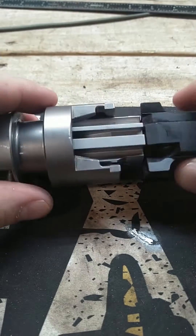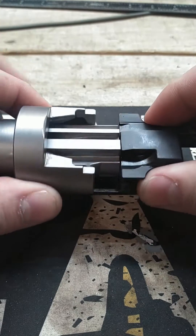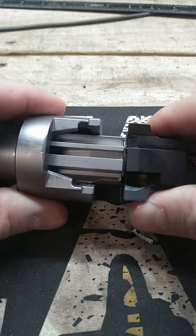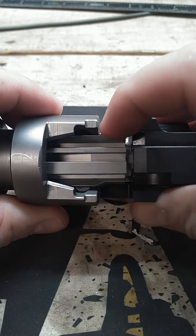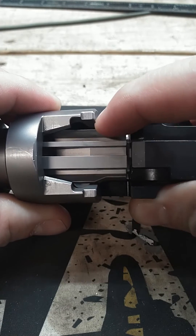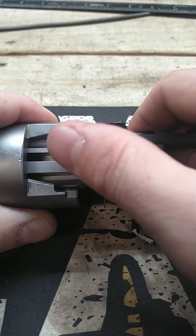Here I have a trunnion that is going to grow up into an MP5SD one day. Here I have a bolt and bolt carrier for the MP5, and here you can see you have the roller lockers that bulge out into the trunnion. And then you have this little gap between the carrier and the bolt.